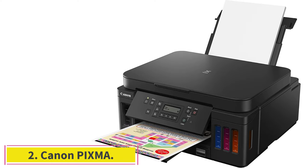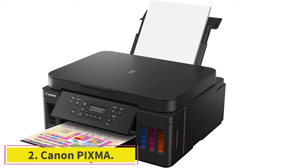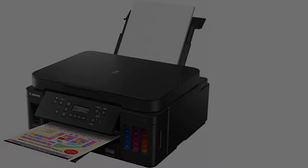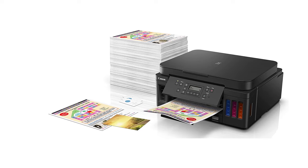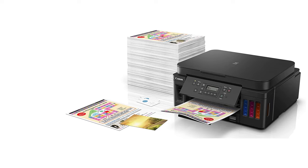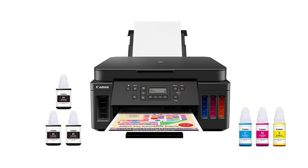At number 2, the Canon PIXMA. Coming from the house of Canon, our next product is a wireless mega-tank all-in-one printer. It is compatible with Wi-Fi, USB, and Ethernet connectivity options, so whether it's your laptops, smartphones, or PCs, you're good to go with this printer.